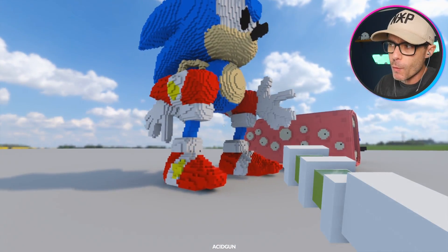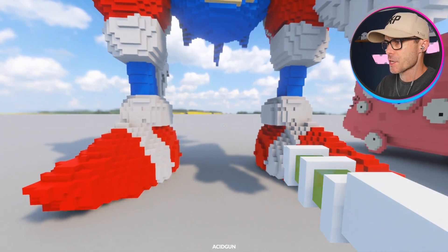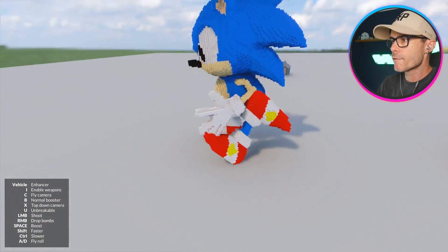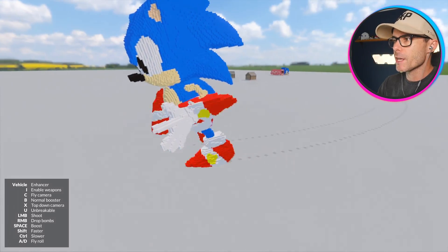Look at him. He looks super weird until he actually starts moving. Let's go ahead and see if we can get in this thing and see if it works. Vehicles that only have two wheels for driving are very buggy. But look at this — he definitely runs.